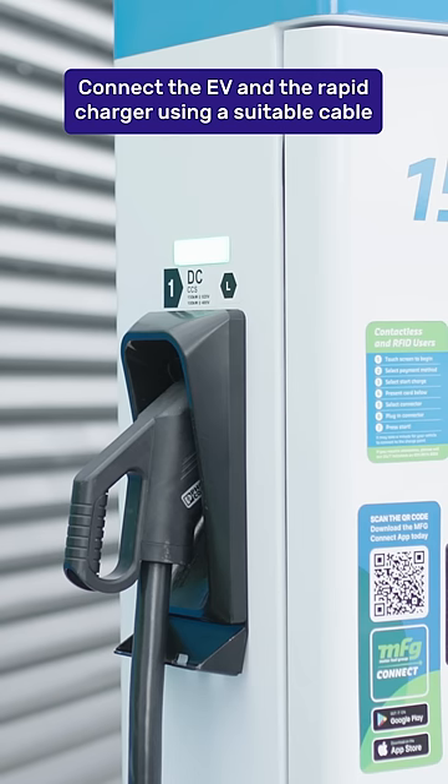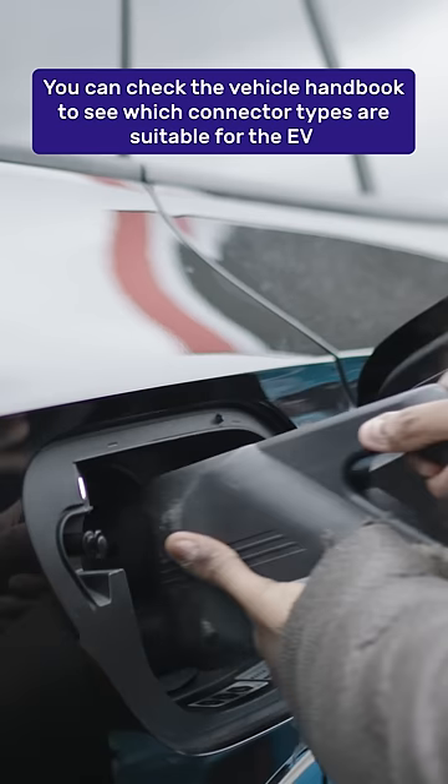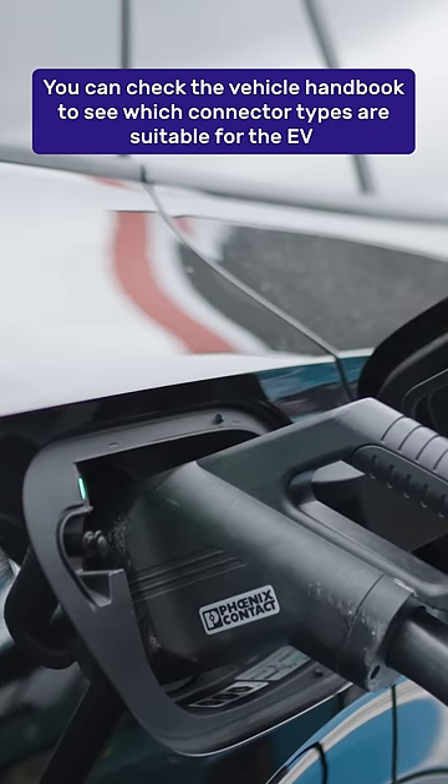Connect the EV and the charger using a suitable cable. If you're not sure which cable to use, check the vehicle handbook to see which connector type is suitable for the EV.